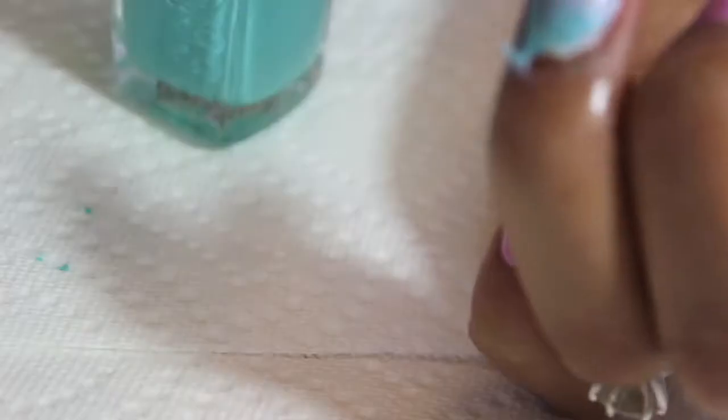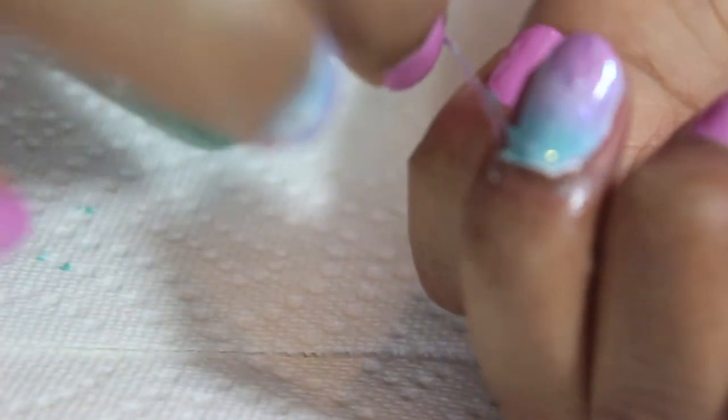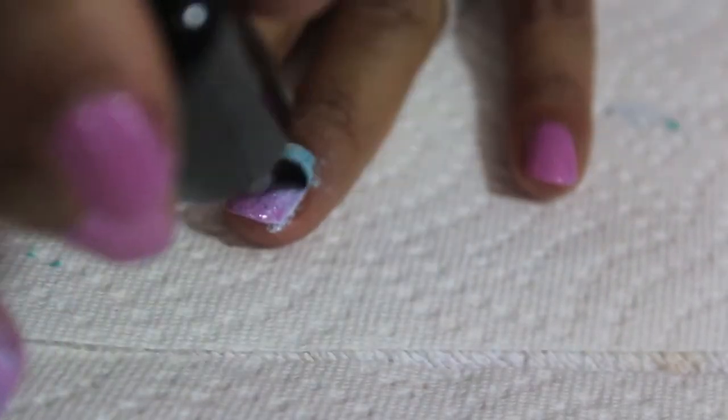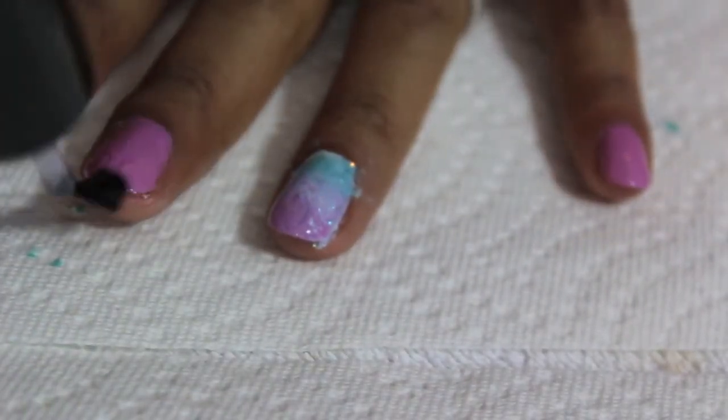Before it dries, go over it using your glitter polish to make it look a little bit more sparkly. Now peel away your liquid palisade — this will help your nails be clean and perfect for your top coat. Apply your top coat and then you are done!